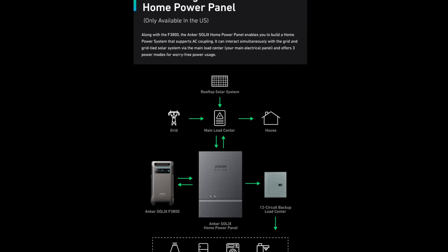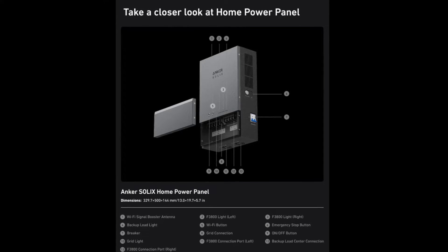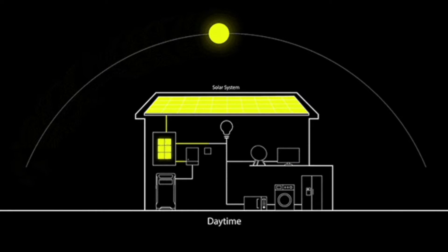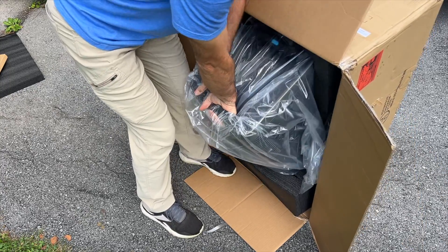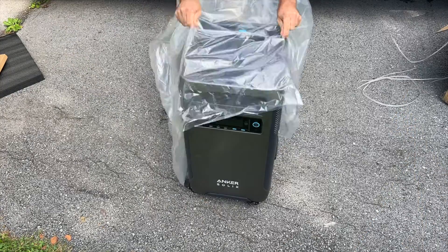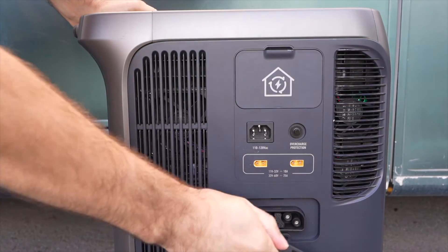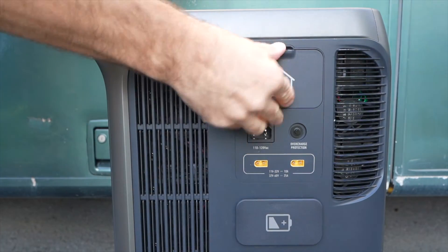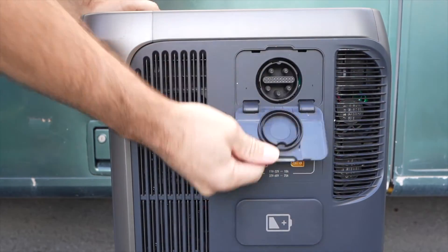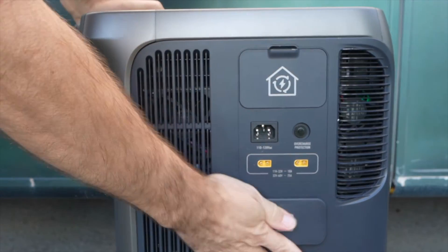While you can't input 240 volts directly to the F3800, Anker has a home panel coming out that will allow you to connect directly to the grid and do things like charge at 240 volts and connect a rooftop solar array. The F3800 has 3.8 kilowatt-hours of storage capacity with lithium iron phosphate batteries. With an expansion port for extra batteries, you can get up to 26.9 kilowatt-hours, and you can combine two units to get close to 54 kilowatt-hours. This port is for connecting to Anker's smart home panel.